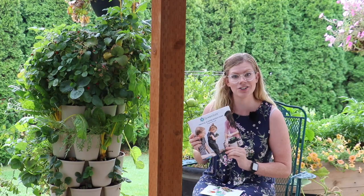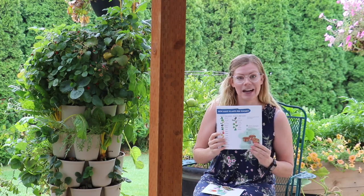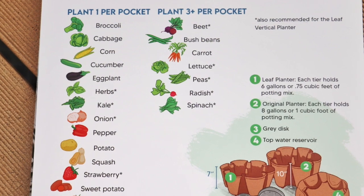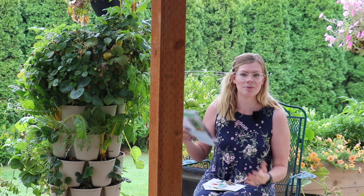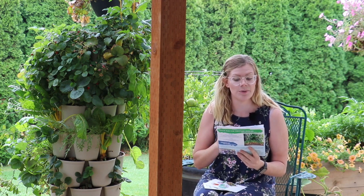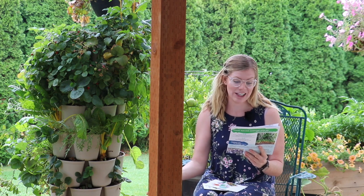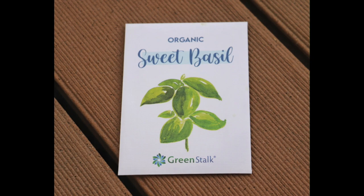I found the shipping and arrival of the product to go really well. With your order, they include a little planter guide with instructions on how to plant it, how to use it, how to water it, and also what kinds of things you can plant in the pockets and how many plants per pocket. They recommend one plant for bigger things like cauliflower, cabbage, squash, strawberries, and tomatoes, and then smaller things you can fit three in a pocket, such as bush beans, carrots, and spinach. It's a very easy to use, aesthetically pleasing, user-friendly guide. My order also came with a free packet of basil seeds.